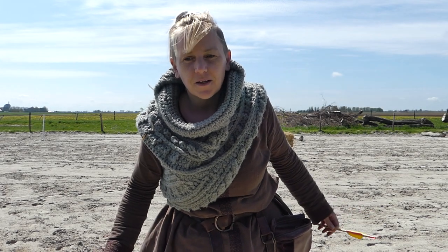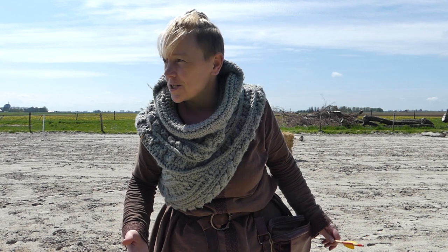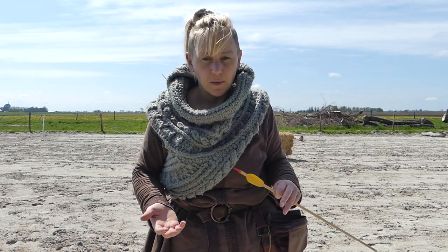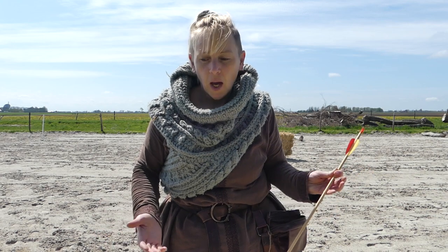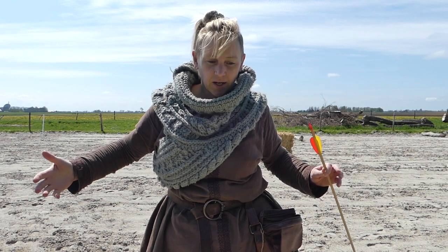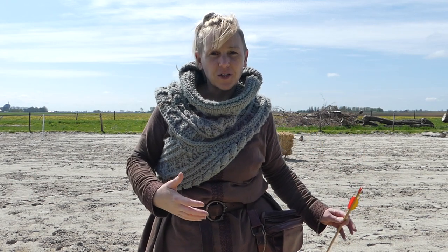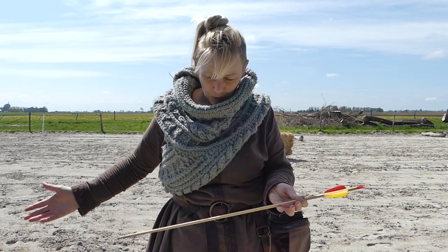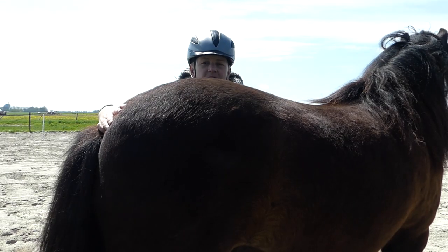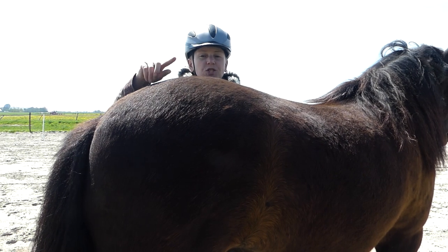If you want to do horseback archery you have to add horse to the equation. I'm going to get Brisinger. We have done a little bit of training specifically on horseback archery, but we've done a lot more training about noises, things going off around him, strange things touching him, having sticks high up in the air. All of that is done away from the horseback archery training, but it's still training and preparing your horse to do horseback archery.